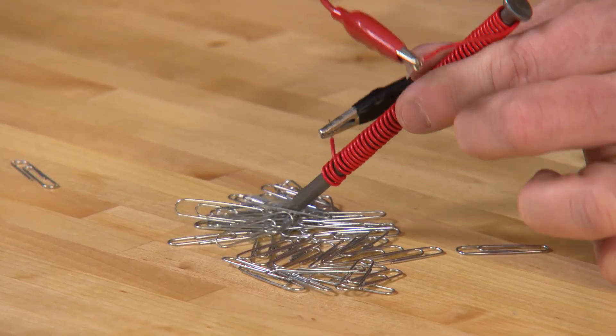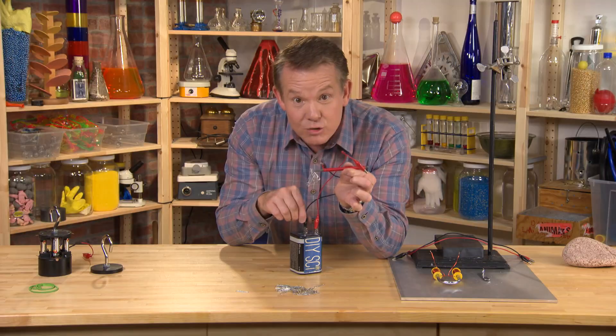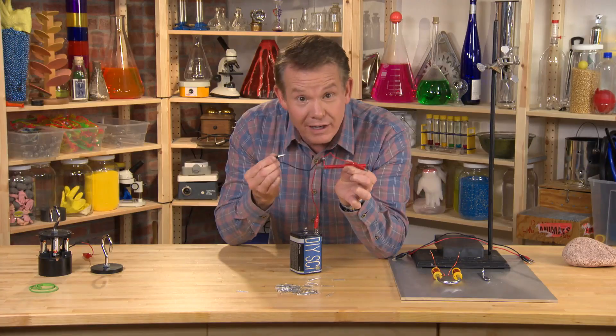So it's easy to make an electromagnet that you can control by simply controlling the flow of electricity.